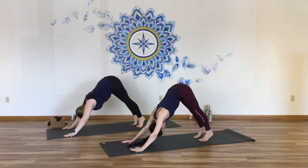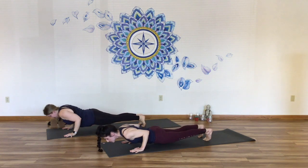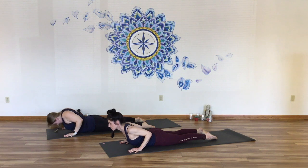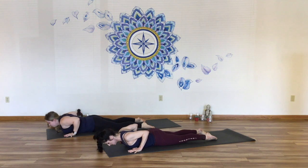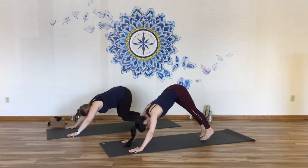In down dog, shift the body forward, come to plank pose, make the body strong, lower all the way to the floor. Simple cobra breath — inhale, bend the elbows, pull the shoulders back, draw the chest up. Exhale, back down. Tuck toes, push back up to down dog. A couple breaths here. Inhale, stretch the right leg up and into the air. Exhale, step the foot through to lunge, keep your back knee lifted, sweep your arms up to crescent pose. Front ribs in, arms high.